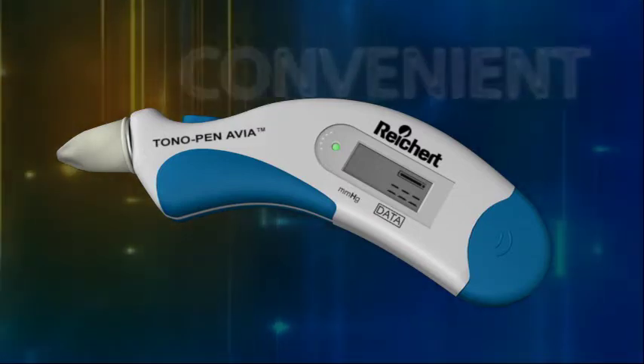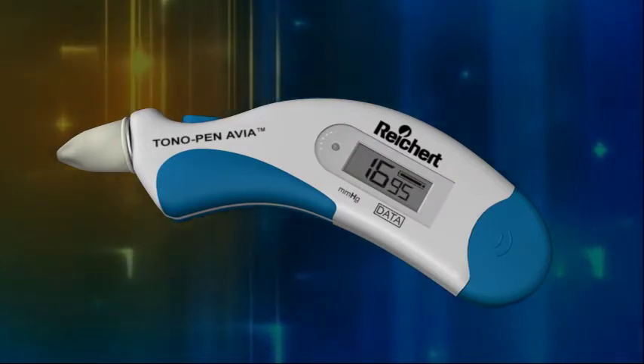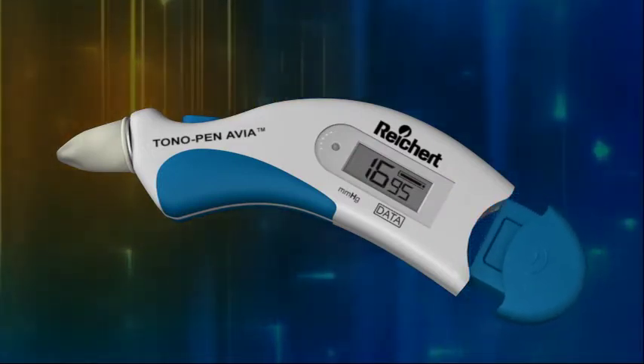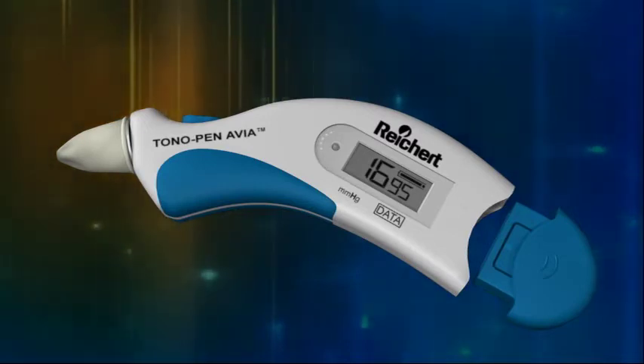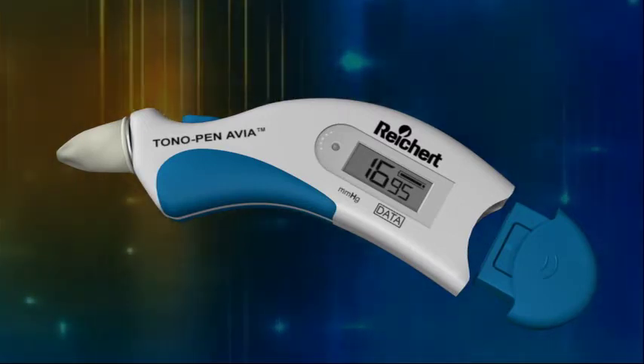The instrument is lightweight, convenient, and accurate. Its handheld design, compact size, and self-contained power source make it easy to use and a valuable tool for performing intraocular pressure screenings in the office as well as out of the office.